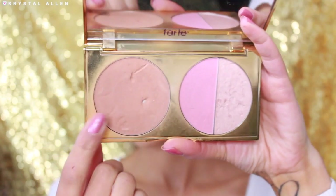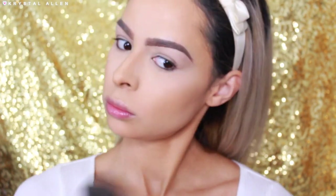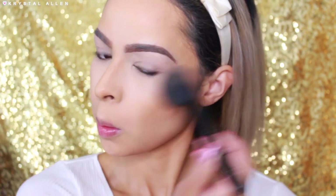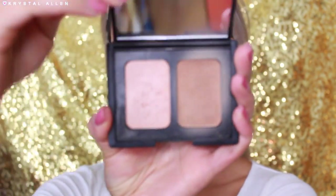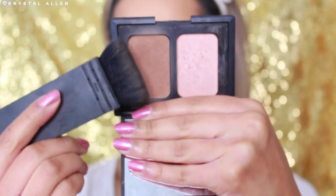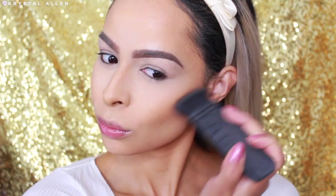Next to bronze, we're using the Tarte Cosmetics Park Ave Princess Palette. I'm taking the bronzing shade to warm up our complexion a little bit, going around the perimeter of my face and just anywhere the sun would naturally hit. I'm using an ELF powder brush to apply that. And then to set our powder contour a little bit, I'm going in with the NARS Laguna Bronzer, applying that right underneath the cheekbones and around the perimeter of my forehead.